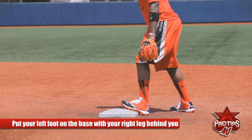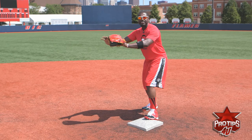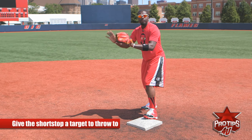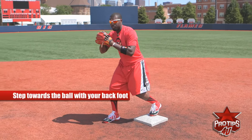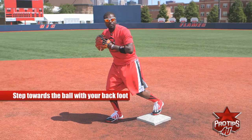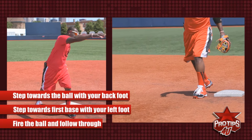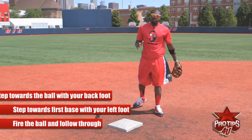Then you have your right leg behind you, with your hands out. You have to give the shortstop — or the third baseman — a target. Once you see the ball, you take this foot to the ball, catch it, funnel to the middle a little bit. Then you have this foot go towards first base and you fire and follow through. Everything is a follow through. That's the most simple way of turning a double play.